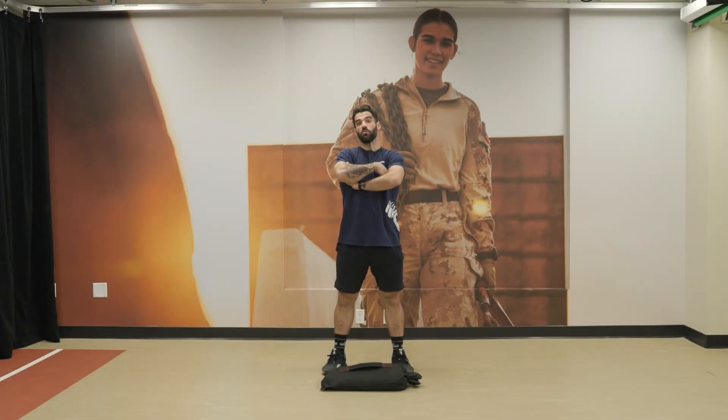Week 5, Day 3. We've got a lot of volume today, so let's get into it.